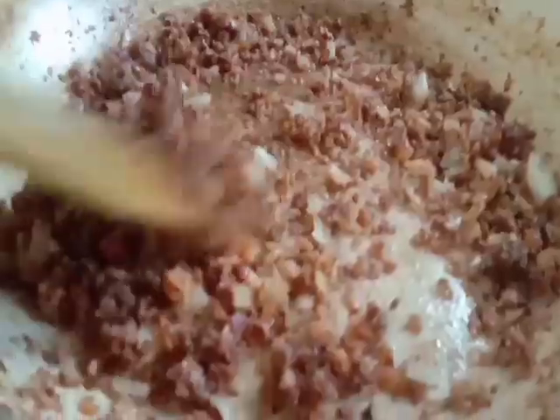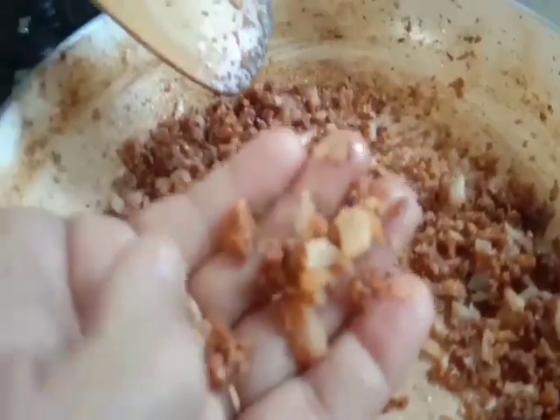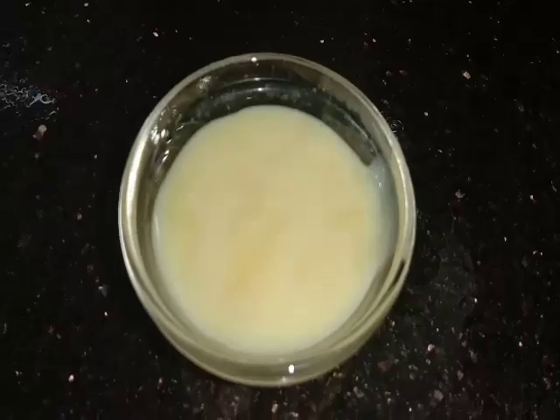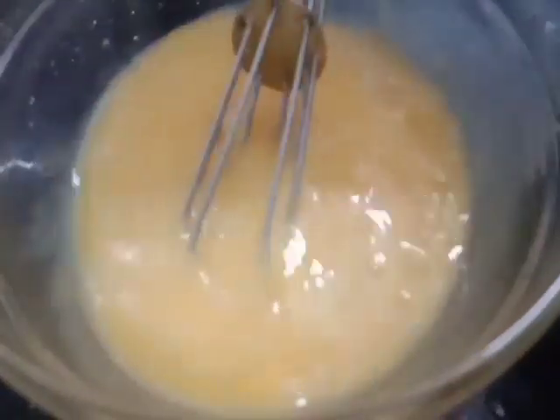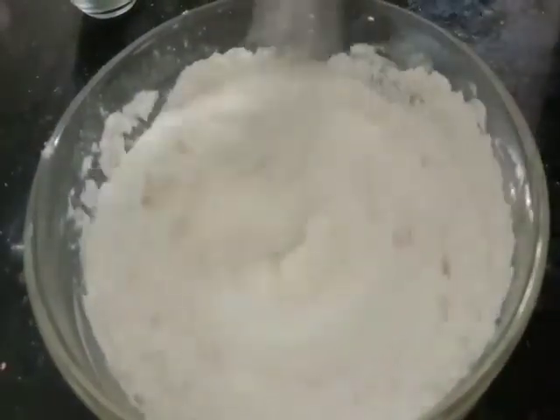We will mix the carbs on the pan. I have to dry this and mix it. Let's go to the kitchen and put the hot water on the table and add the water. The water is covered with hot water. Now you can add three tablespoons of water. Now you can mix it in the pan.